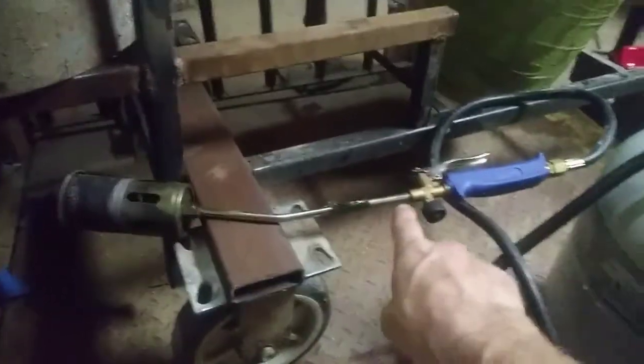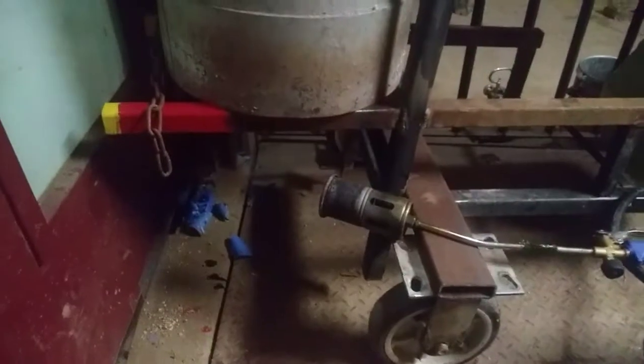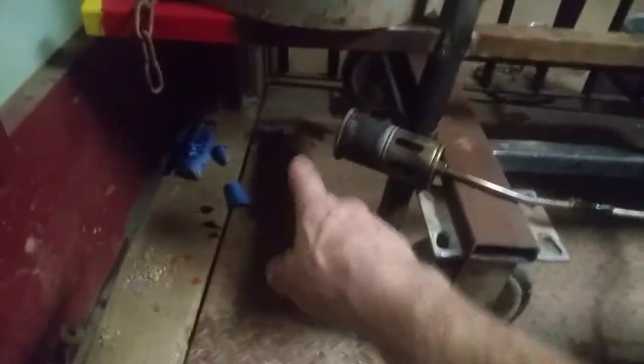To fire this boiler I use propane and a weed burner I got at Harbor Freight for $20. I put about four gallons of water in, and it takes about 15 minutes to start getting the gauge to go up — probably about 20 minutes to get about 50 pounds of pressure. It actually heats very fast, which is a nice little pleasure. If I really have to, I can build a fire under here.